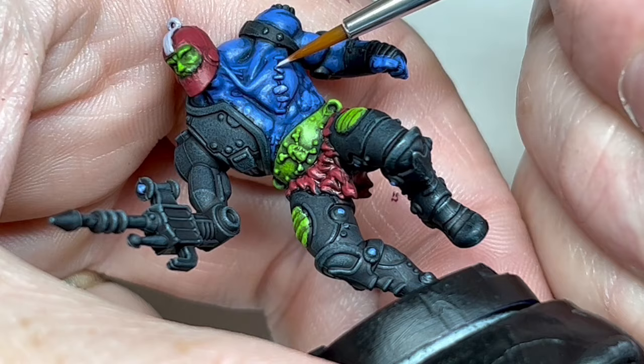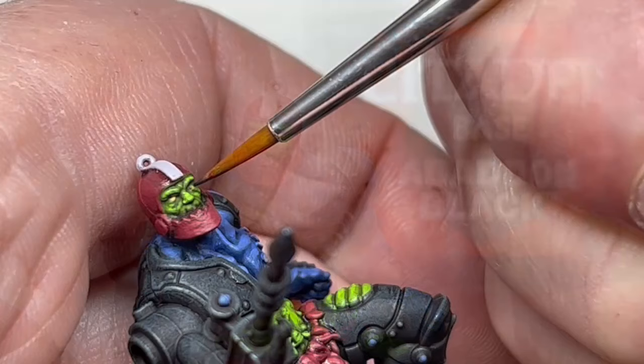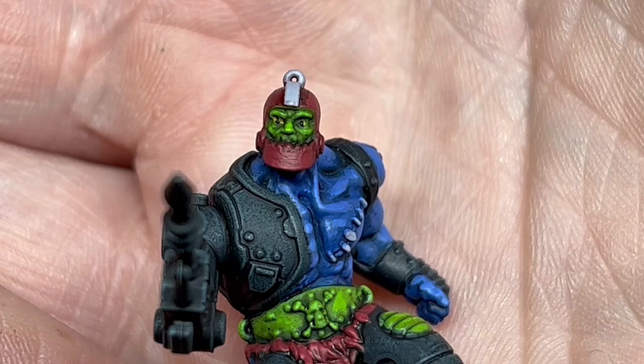At this point we are almost done, but I wanted to do his eyes, so I used some Avalon Sunset to line in the eyes and then I thinned down a little Abaddon Black and used a fine brush to dot in the pupils. Eyes are always a pain, but if you can get them right they add so much character to a miniature, and I think these didn't turn out too bad.